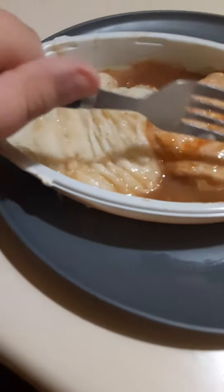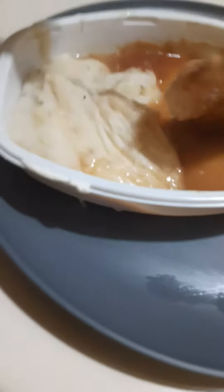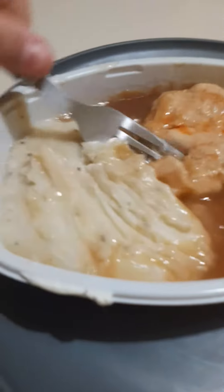Alright, let's get the chicken out. There's the chicken right there. It's really hard to get out with a fork, but I'm trying my best. There we go. Potato. There we go. Alright, let's try this.